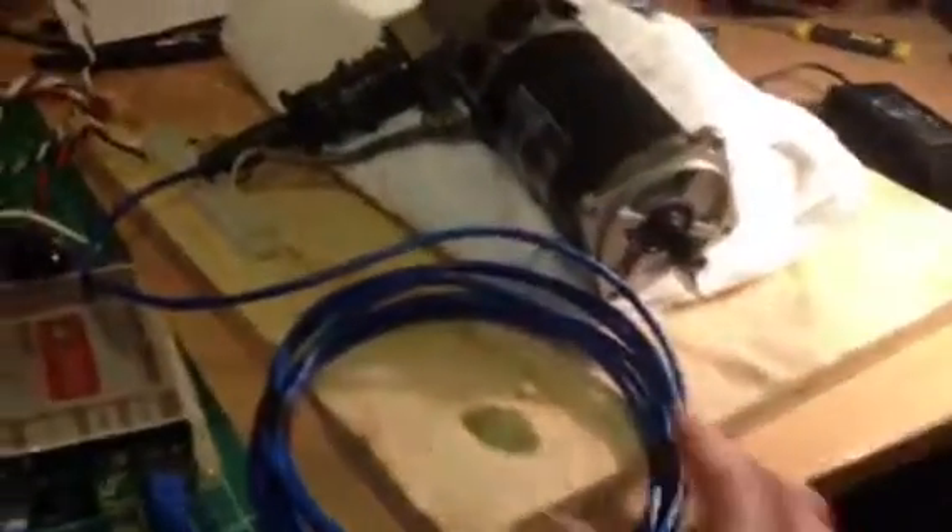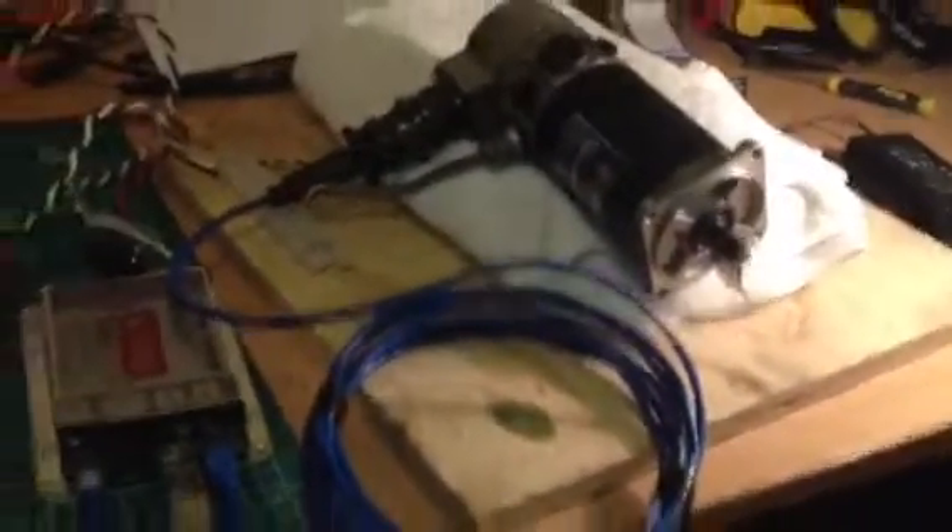So there you go — that's stage one. Stage two will be pretty much starting to set it up on the machine with ball screws, etc. But it's always a good idea to get everything running on the bench first, and I'm very happy with that outcome so far.